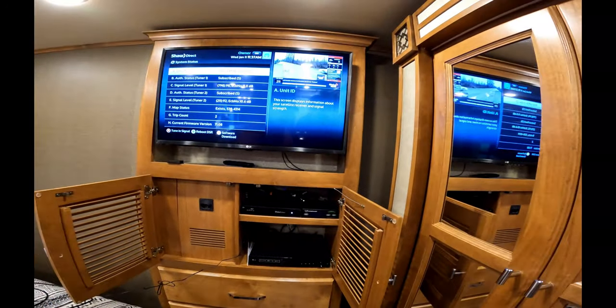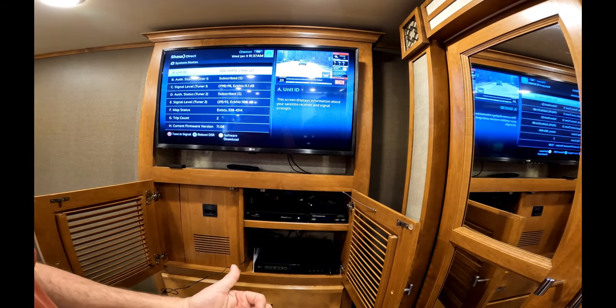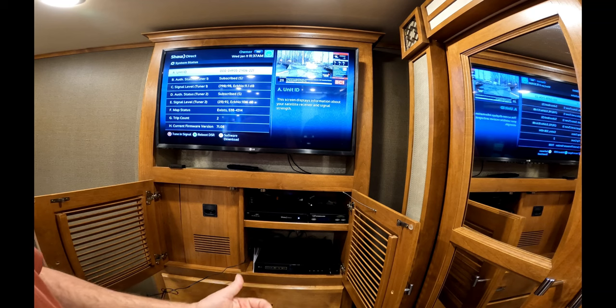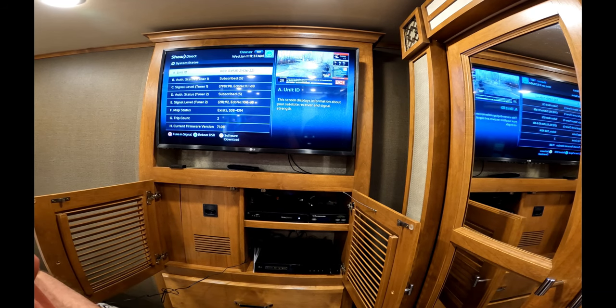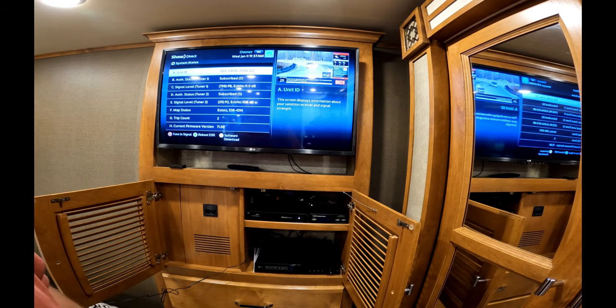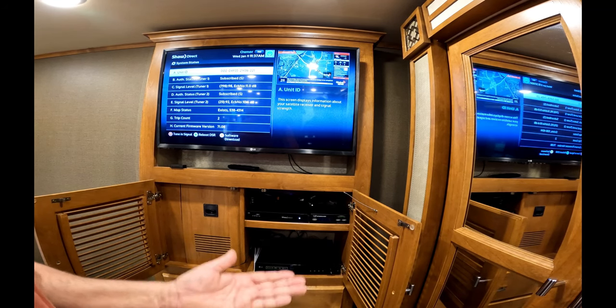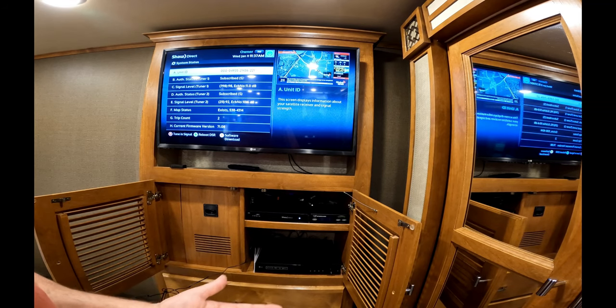When you want to stow the system, hit the Power button one more time - it'll connect with the unit on top - then hit the Power button one more time to actually stow it. So that's one more step you have to do when going into stow mode: first you power it up, then power it back down to stow. Thank you very much and I hope this helps. Bye for now.